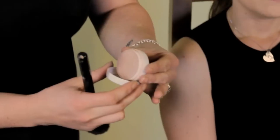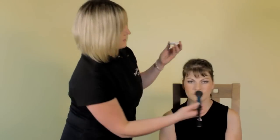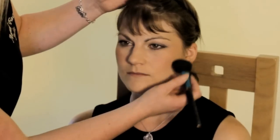With the same brush and the illuminator, you again tap a small amount into the lid. Put the brush into the product and apply it just on top of the blusher. You can then blend the product into the skin.